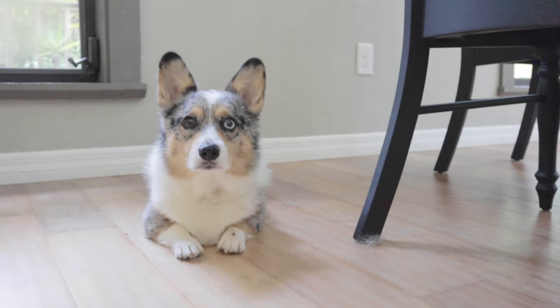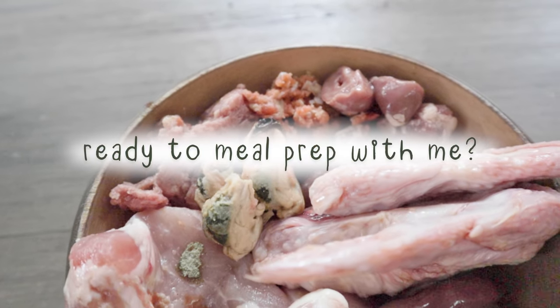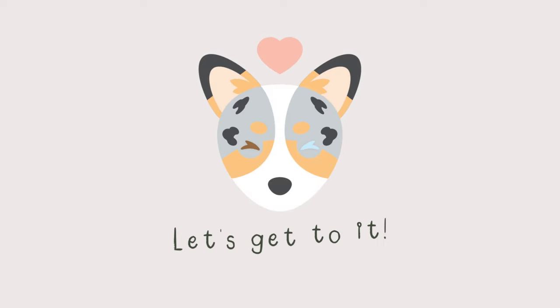Hey Matsu, do you know what day it is? It's your meal prep day. Are you ready to start building your balanced raw meals for this week? Alright, let's get to it.